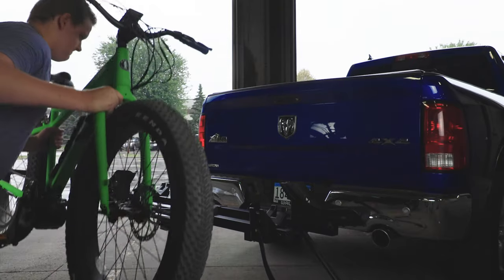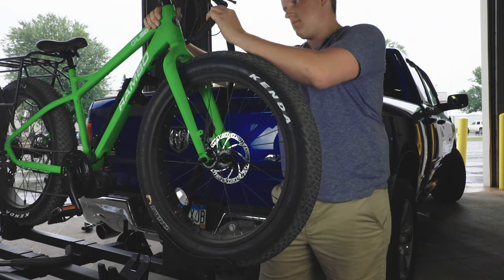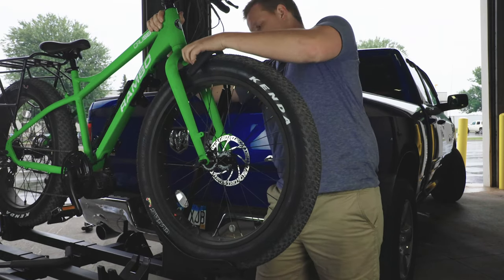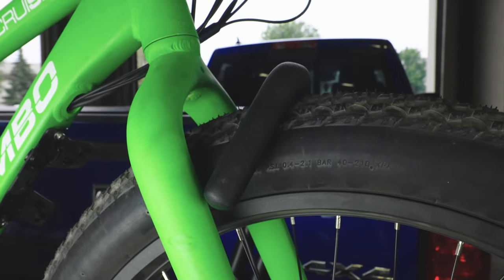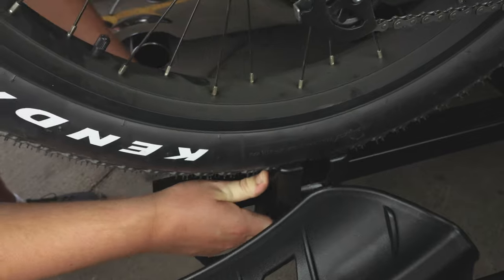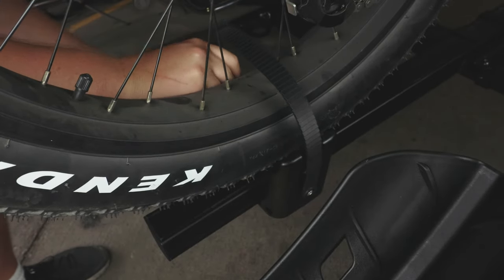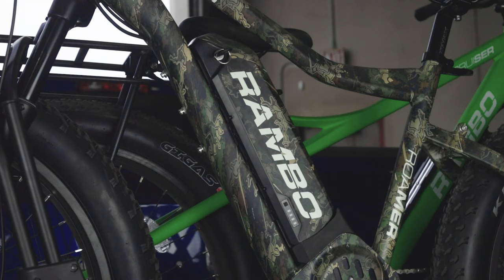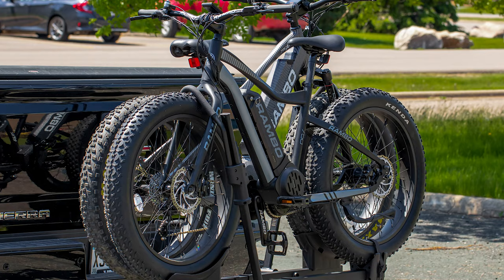Once complete, you can now load your Rambo bike onto your hauler. Secure the front wheel with the front wheel clamp nice and tight. Center the rear wheel bracket under the tire and secure with the strap. Be sure to remove your batteries before transporting. You can now enjoy your Rambo bike hauler.